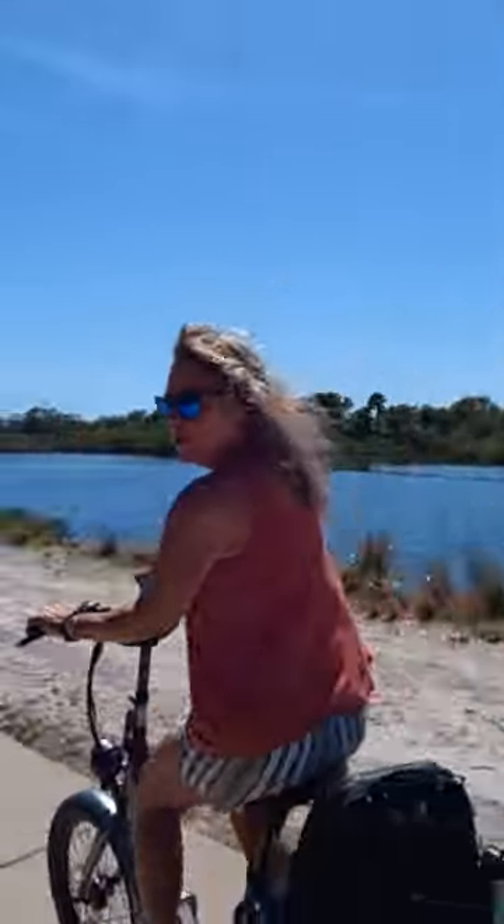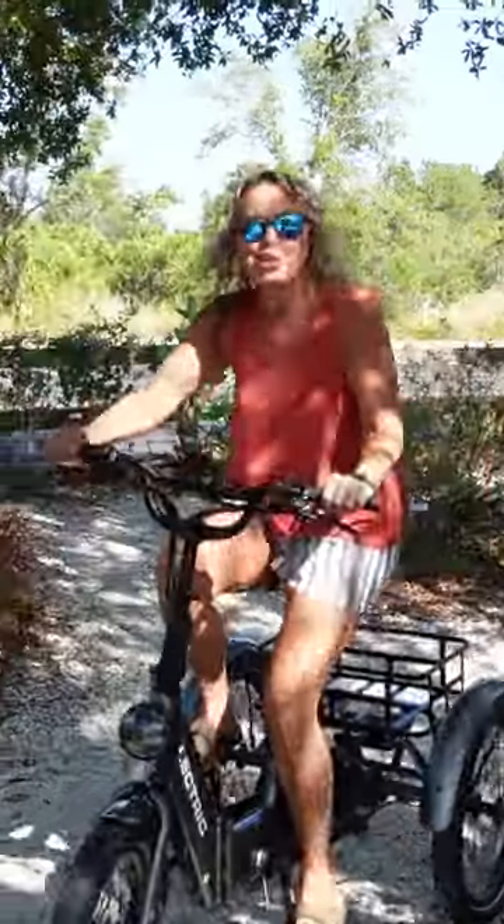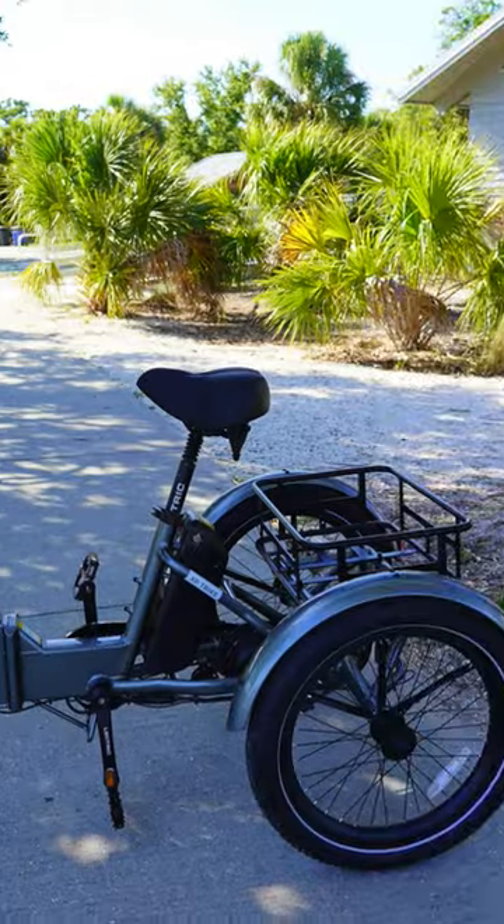Cherie's first ride here. I want to go fast. You ready? Stable, chill, and super fun. Looks good too.